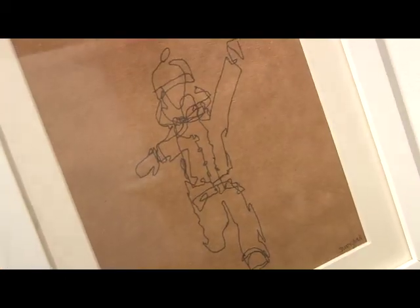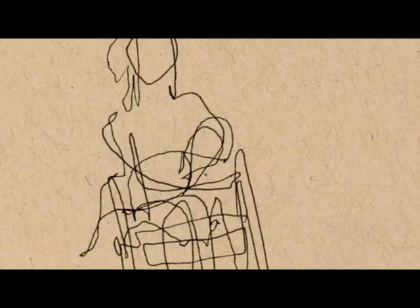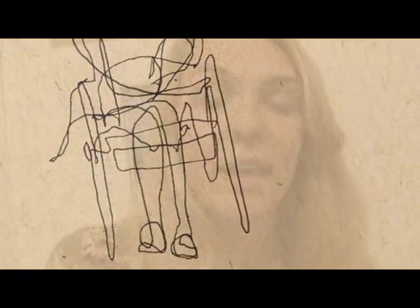Hi, I'm Sophie Morgan and I'm an artist and I'm showing some different series of work here. These are some drawings that I've recently done and they're done in a style called blind drawing, which I do when I close my eyes and do a drawing in one continuous line.